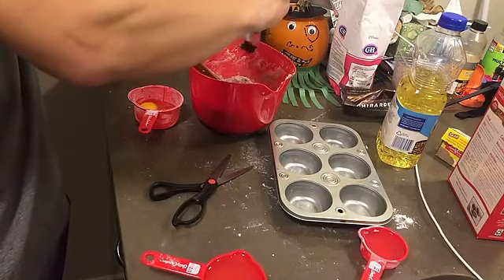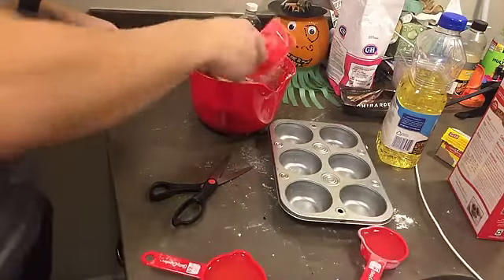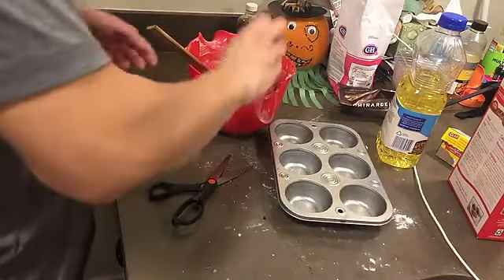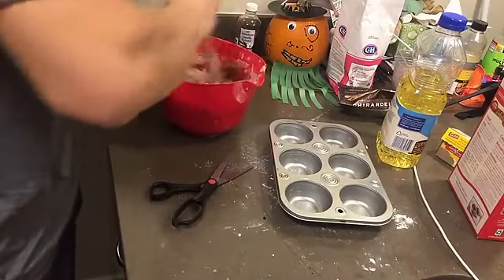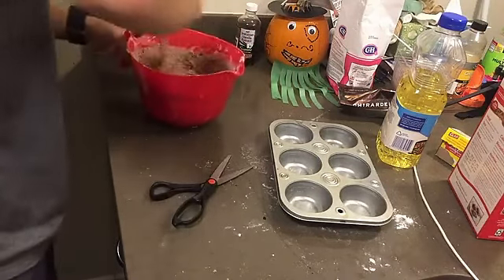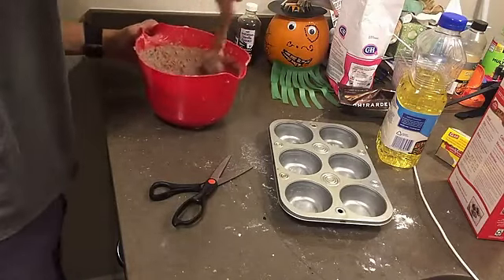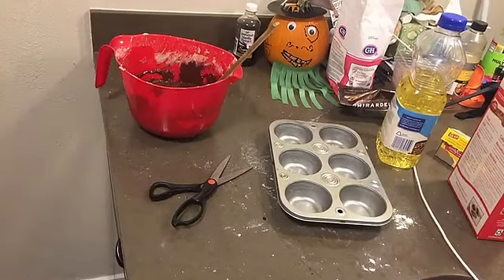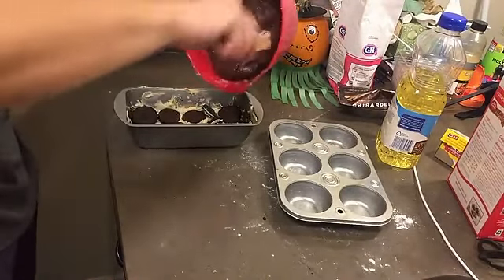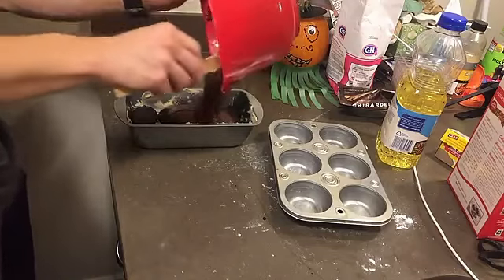Do you guys actually like watching this? I don't get it. I'm trying to name the channel — I haven't named it yet. I've uploaded to my personal channel, but I need a proper channel channel. Someone suggested 'The Food Network,' but I don't like the sound of it — this isn't really a network. Okay, so we made the mix. I have no idea where the video stopped recording there, but I think my points were valid. We're gonna add brownie mix now.